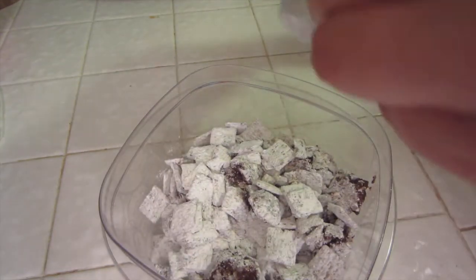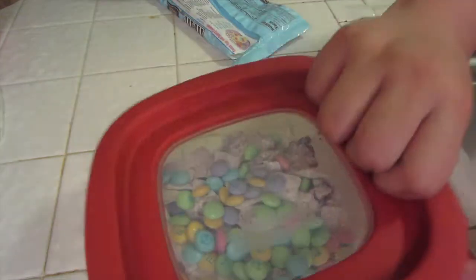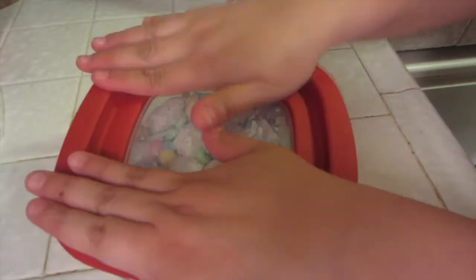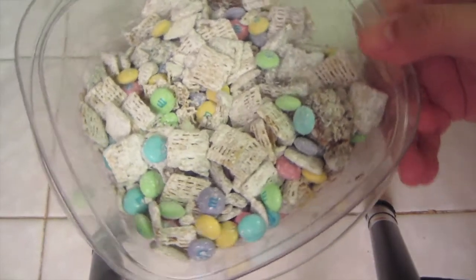Zip lock it up and shake again. So I just took some out of the big Ziploc baggy and I'm going to put some M&Ms in there. Mikayla wants some M&Ms too. Then I'm going to put the top on and shake it up. Obviously all the M&Ms went to the bottom so we're going to put some more. And there you go — there's your Puppy Chow Easter Edition!